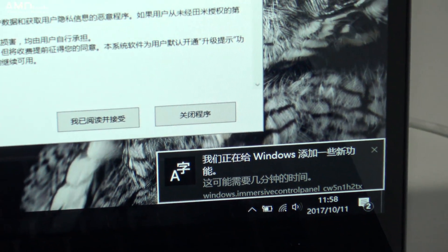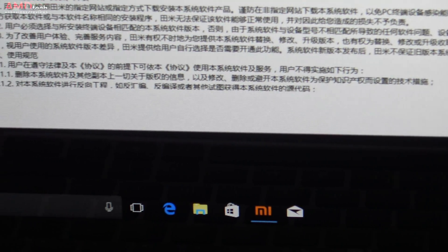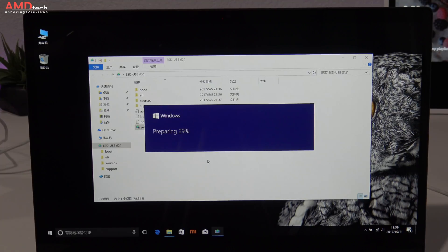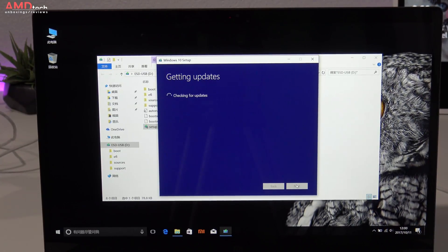This comes with Windows 10 Home Chinese — a single language version — but you can upgrade it to English. Using the Windows Media Creation Tool, it will recognize your Windows key, do a clean install in English, and all your drivers will download including the fingerprint sensor driver.